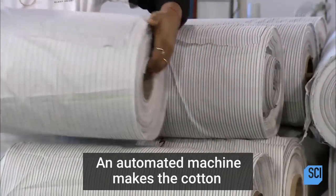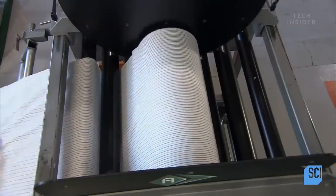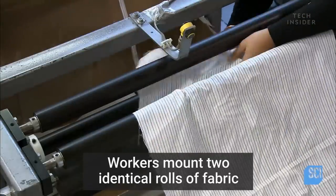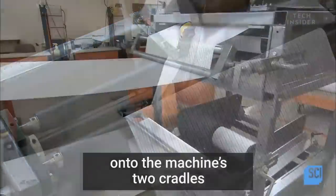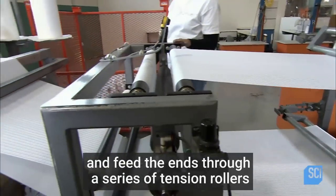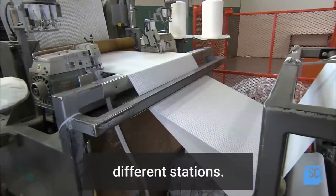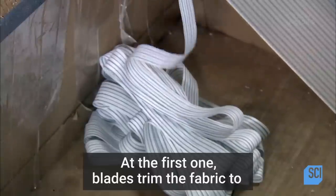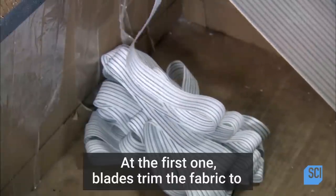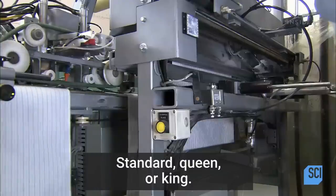An automated machine makes the cotton or cotton blend shell that encases the bat. Workers mount two identical rolls of fabric onto the machine's two cradles and feed the ends through a series of tension rollers, because the two sheets must be taut as they pass through the machine's different stations. At the first one, blades trim the fabric to the correct width for the pillow size — standard, queen, or king.